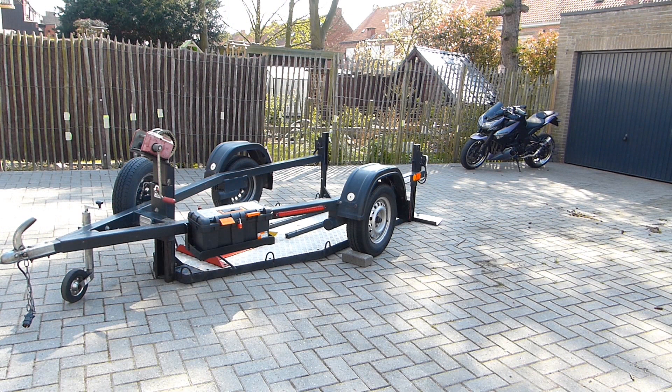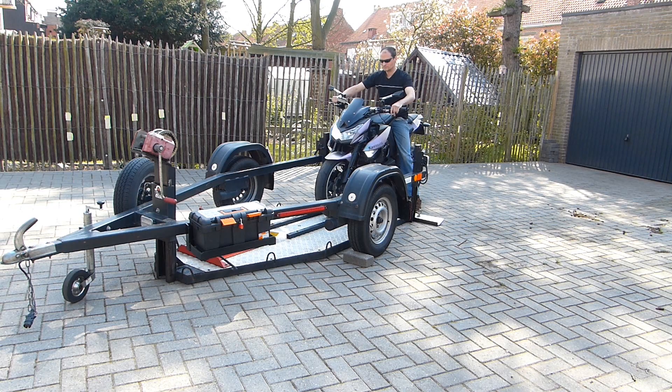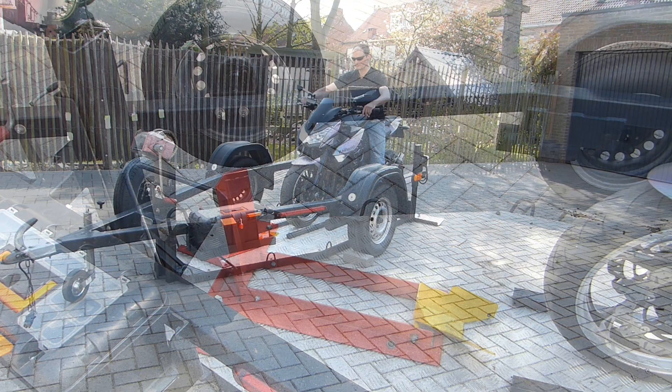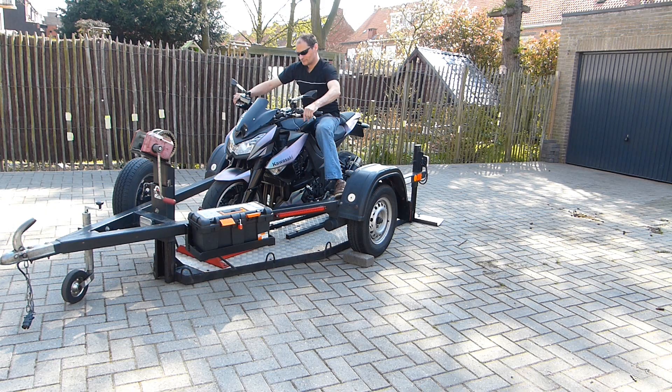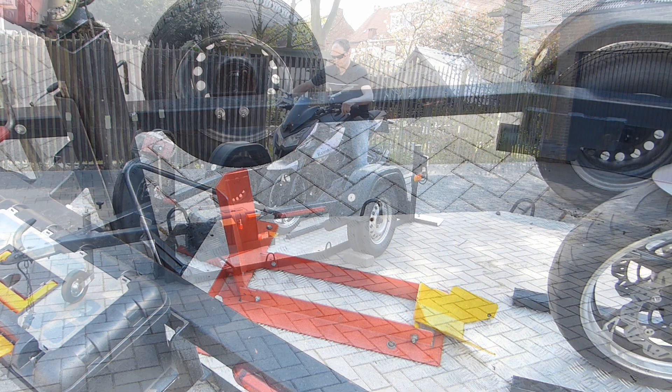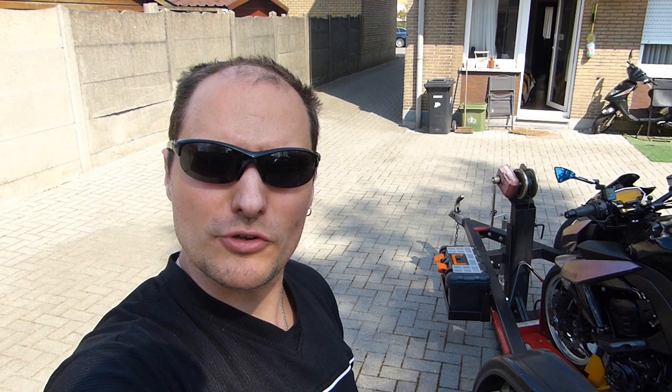So now I am gonna ride my bike onto this trailer and show you how easy it is. Now that was easy. Now I am gonna push my bike back off the trailer. So if you've done this a few times, the bike is back in the wheel chuck — and the neighbors are not killing me for making so much noise.